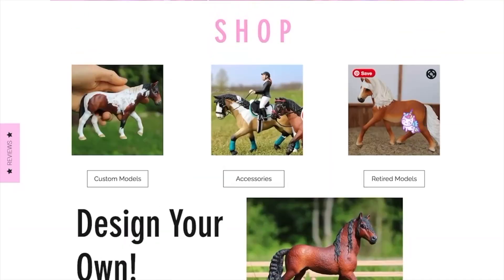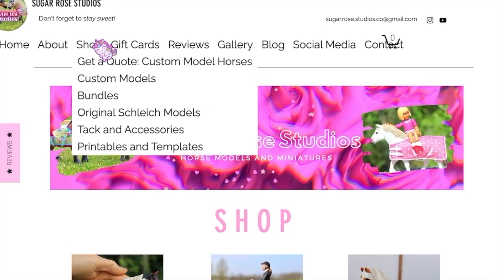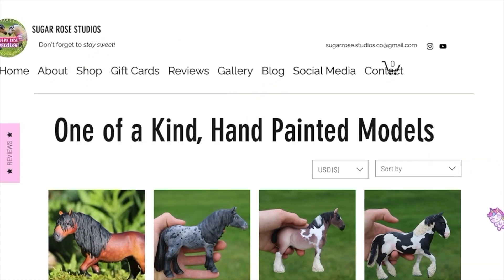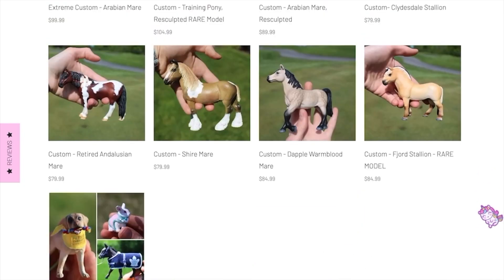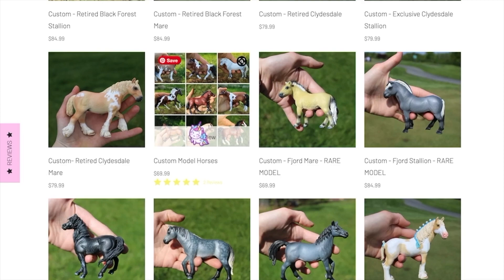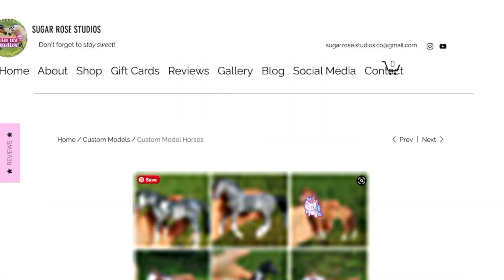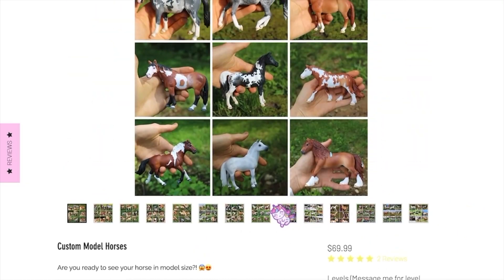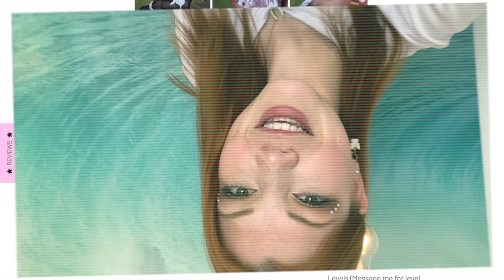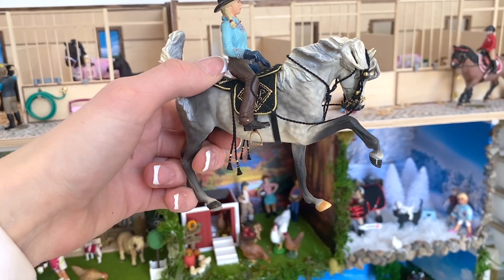Hey roses, it's Sugar Rose Studios, and today I want to show you guys some absolutely amazing Arabian tack. Just a quick reminder to go check out my website — I have tons of models that I just listed for sale, and I won't be having any models for sale after August because I'll be back in college. So check out the ones I have up right now, and of course request a customizable model horse using the form on my website so I can give you a price estimate.